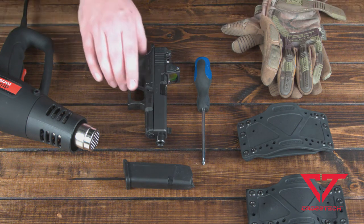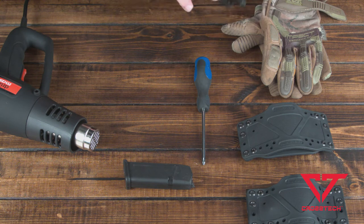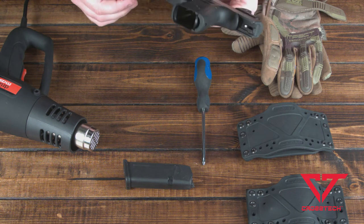Before we get started, before we touch any tools, we want to ensure that the firearm is safe to operate — that it is unloaded with no magazine in there.